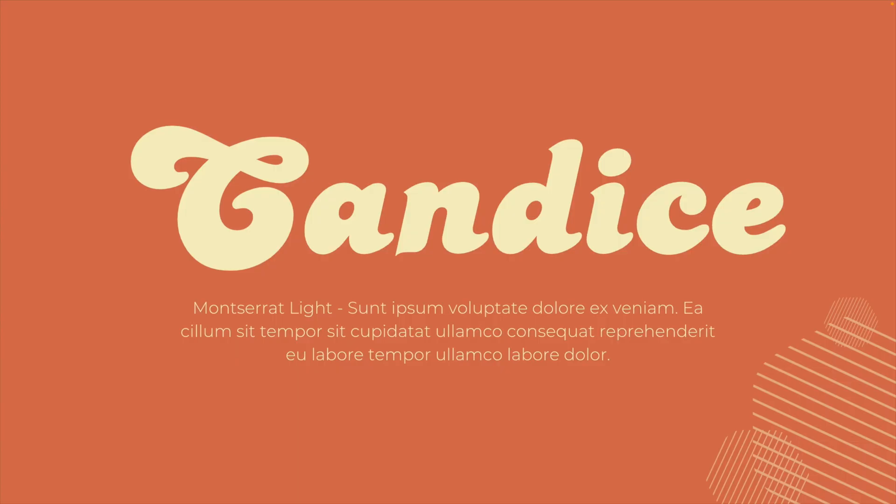Starting with the first one, which is the Candace font. It's a very bold but playful font — the capital letters have a calligraphy style to them and the rest of the font is very round and playful. Because it's such a bold font, I like to combine it with something light, like Montserrat Light, which is very easy to read and easy on the eye — a perfect combination for body text.